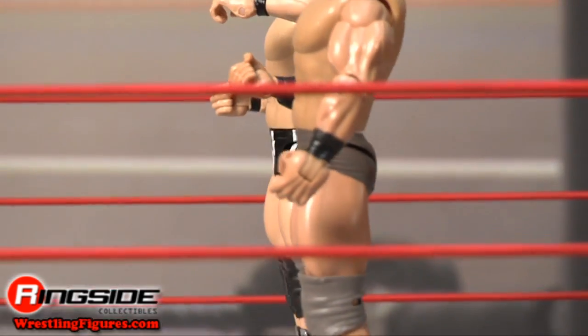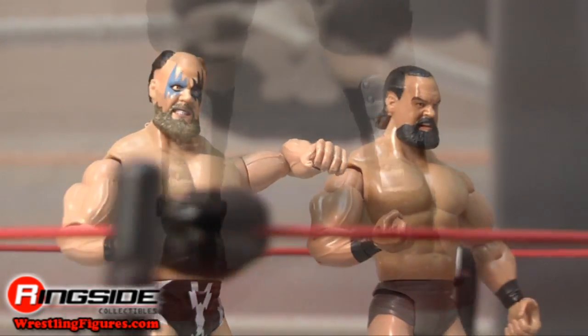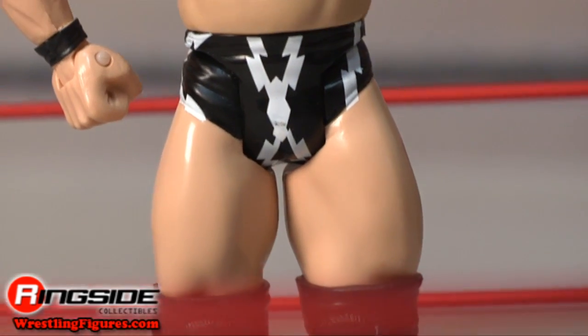Demolition doesn't stand a chance as long as Warlord is ready — well, unless it's in a Royal Rumble match. Check out Ringside Collectibles at WrestlingFigures.com for the largest selection of wrestling figures on the internet.